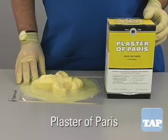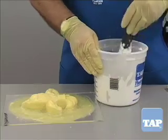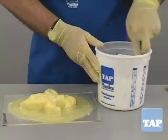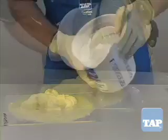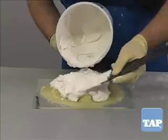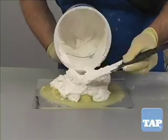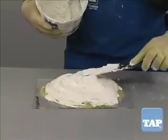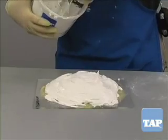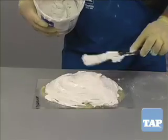The first is plaster of Paris. This material is readily available at any hardware store, is inexpensive, and just requires the addition of water. After mixing with water, the plaster can be spread over the mold. There is no need for a mold release. You must just make sure there are no undercuts that would prevent the plaster from releasing.